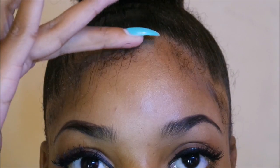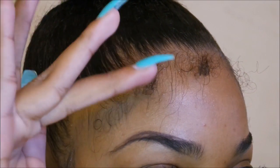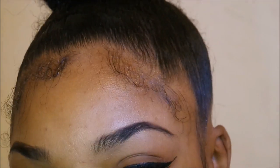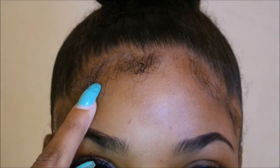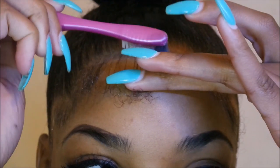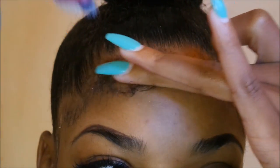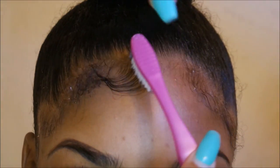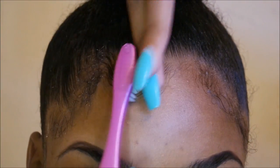I'm taking some Eco Styler gel and I'm just going to place that around my hair. As you can see, I'm about to show how I'm going to swoop my curl. I'm going to take the toothbrush and pull it down until it's nice and smooth, and then with my finger I'm going to hold it to curl — you can see how I'm holding it and gently sliding it back.